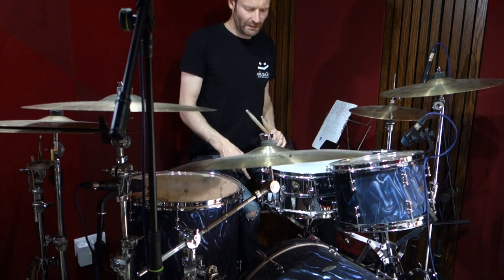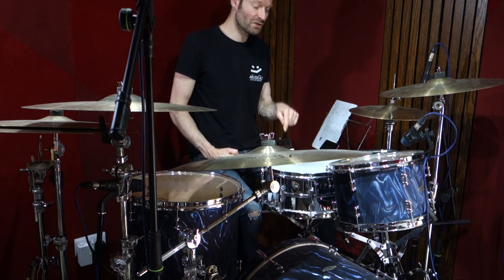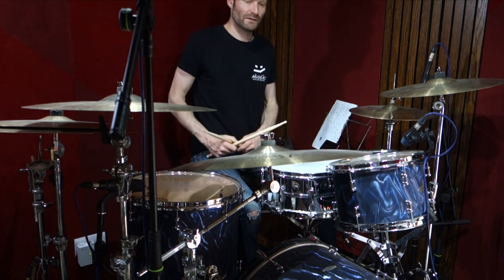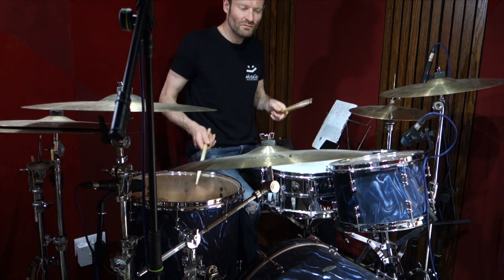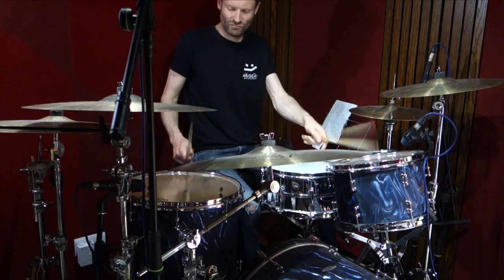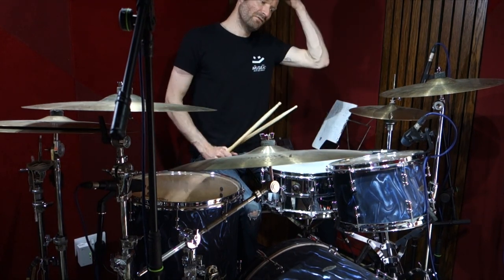What we're doing there is kicks on one and three, and a flam backbeat on two — just backbeat on two, not on four. And we're keeping this constant floor tom thing going, eighth notes.